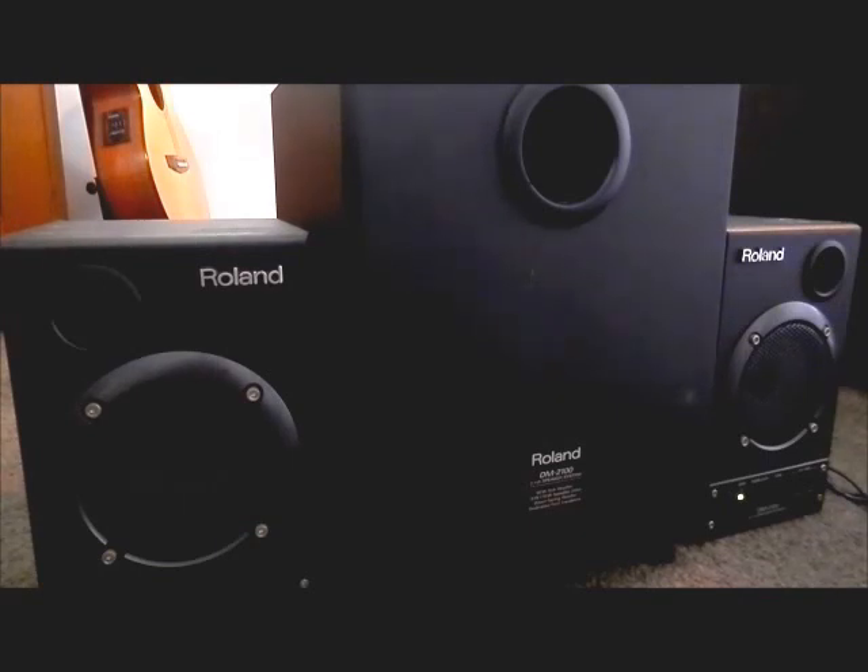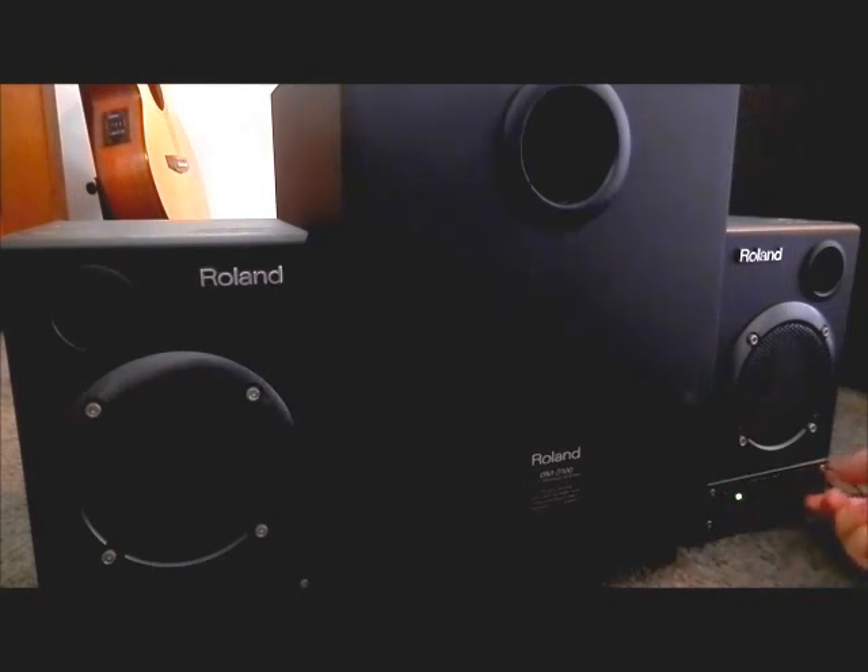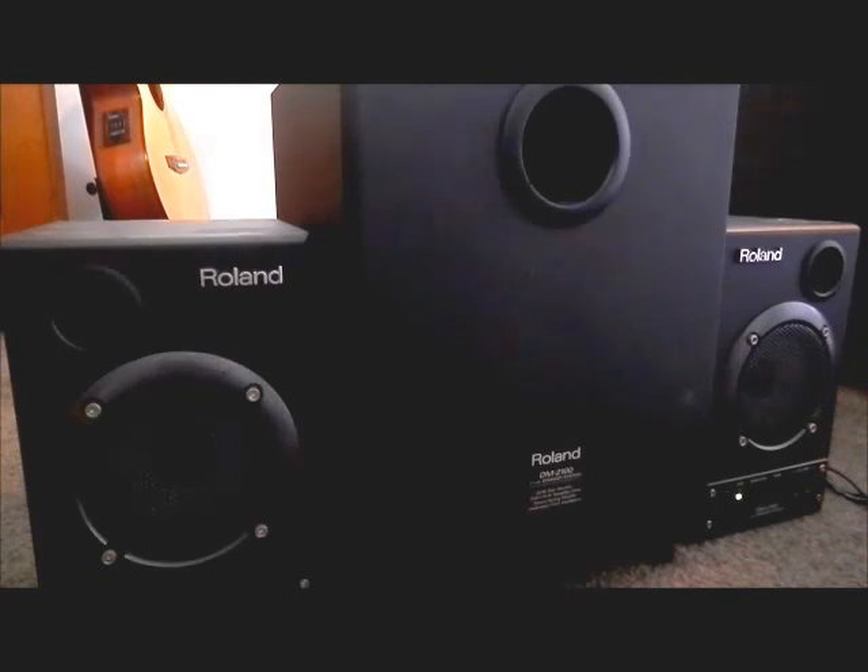This is a 50W system in the subwoofer, and then you've got 15W either side in those smaller speakers. Controls here on the right: standby switch, bass and treble control, and separate volume controllers for each side. But anyway, that's enough chatter, let's hear how it sounds.